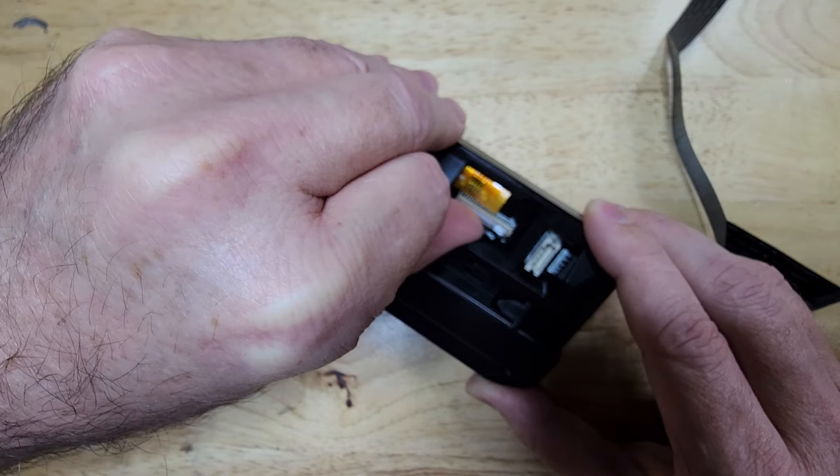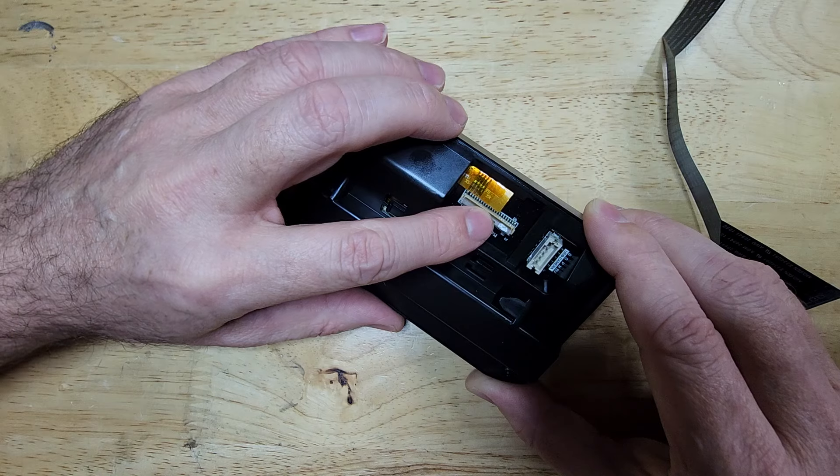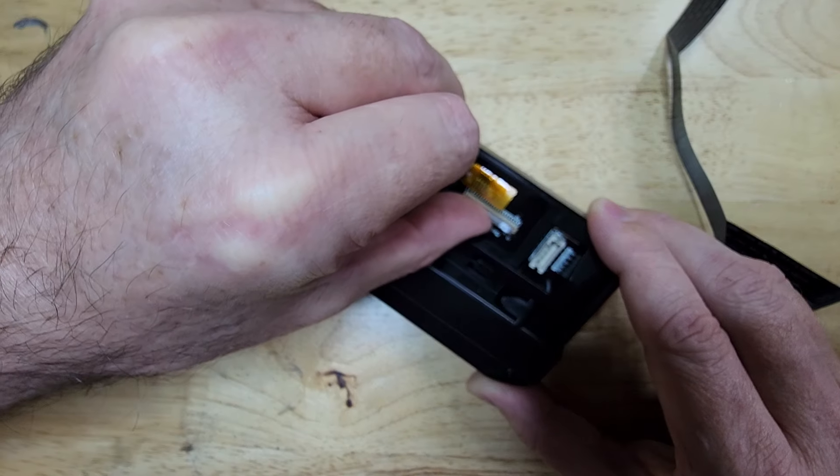To open it, you just tip the latch up like this. Not too hard — it tips up very easily, just tip it up.